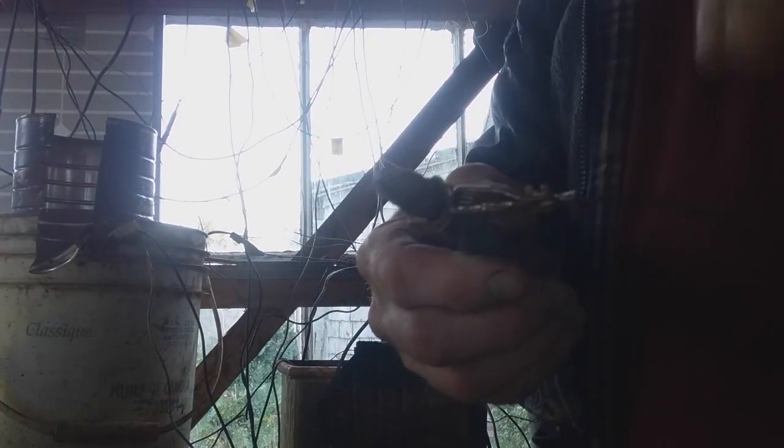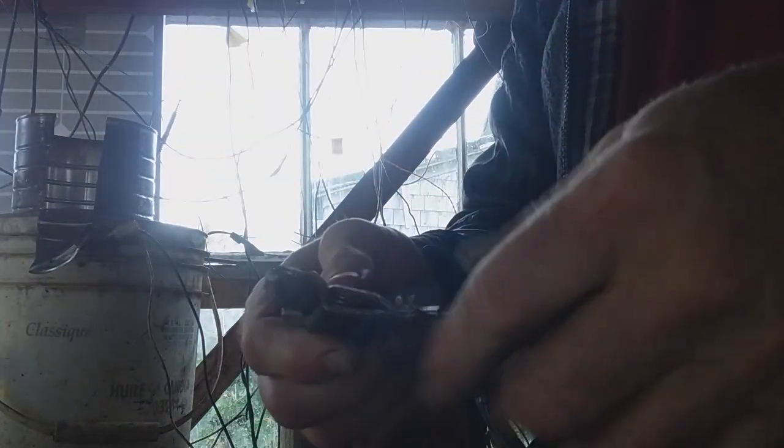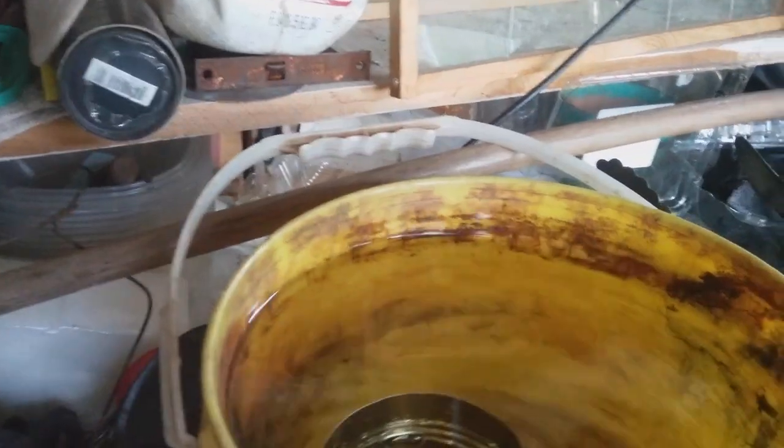If you don't have a clip you can splice the wire a bit longer and wrap it around too. But with a clip it's easier. Then you put that in.